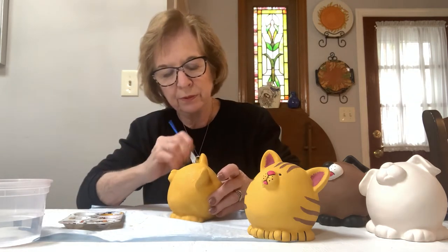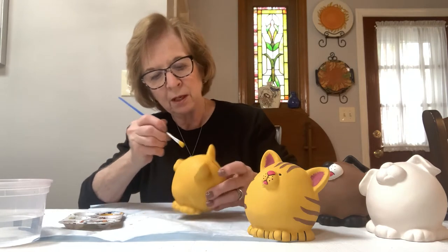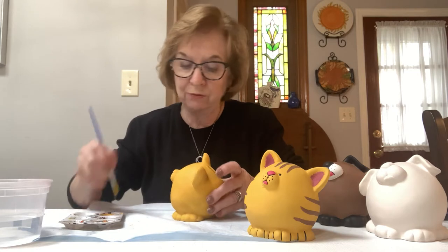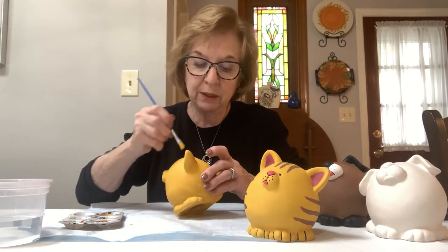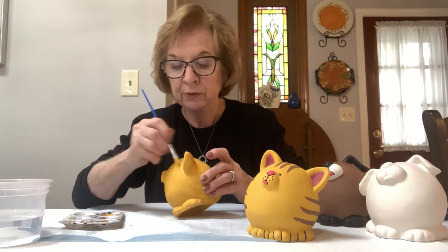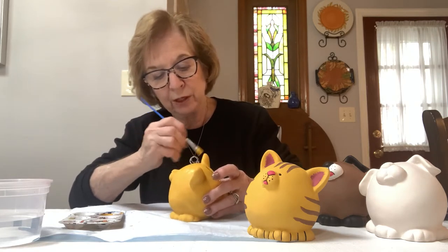I have color on the entire cat now. If you don't yet, just pause the video and when you're finished and have the complete cat covered in the color you chose to use, then put the video back on again.